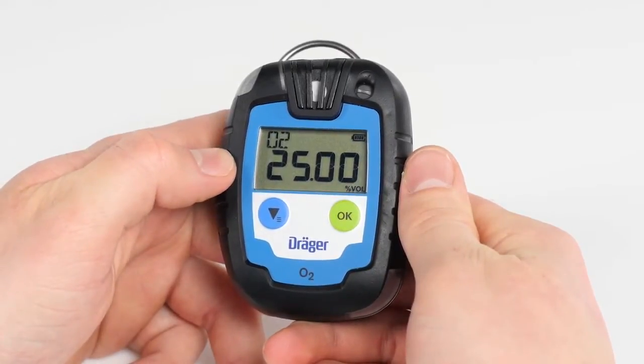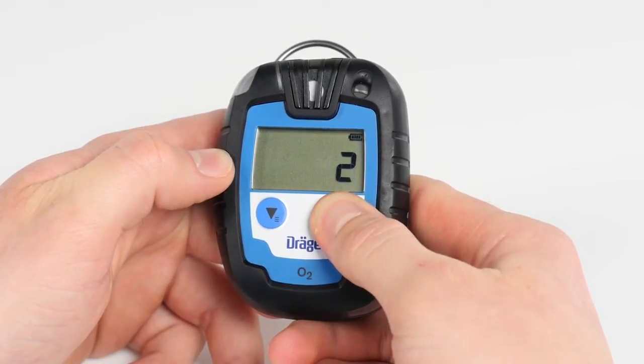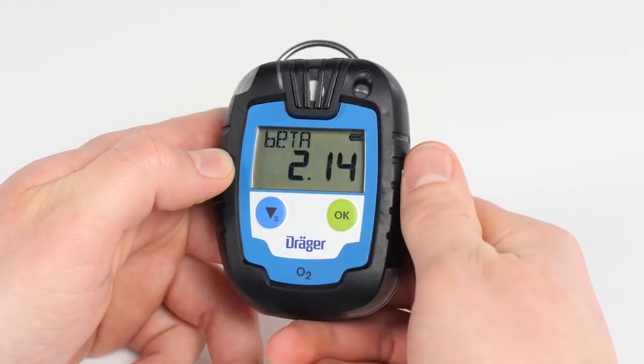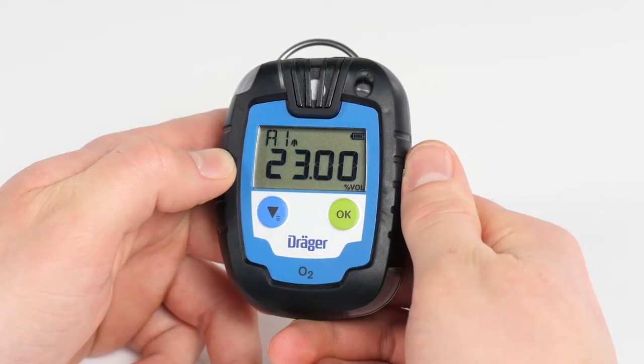In order to turn on the device, press the green OK button and hold for three seconds. Another countdown from three to one will appear. Then the display will show the startup screen with all the control elements, the current software version, the sensor installed, and alarm thresholds for A1 and A2.